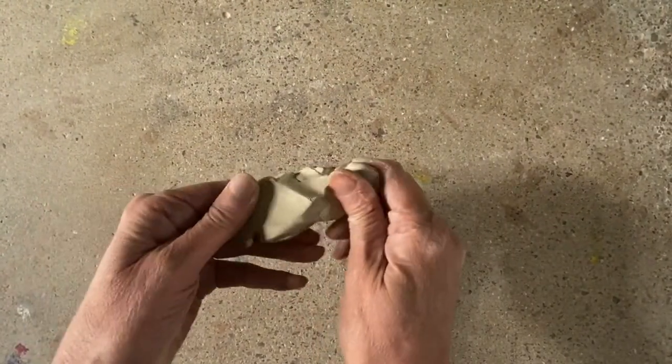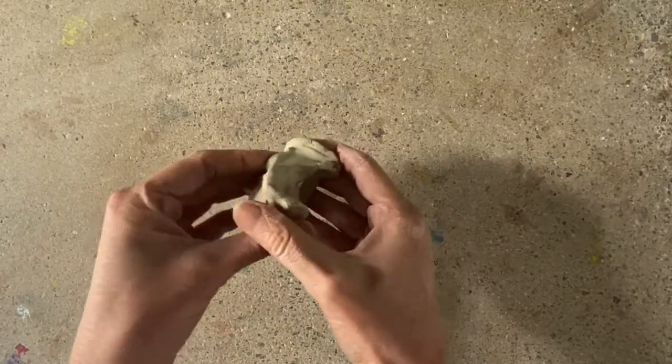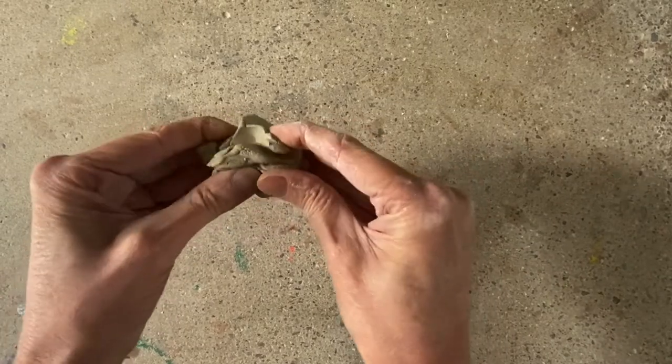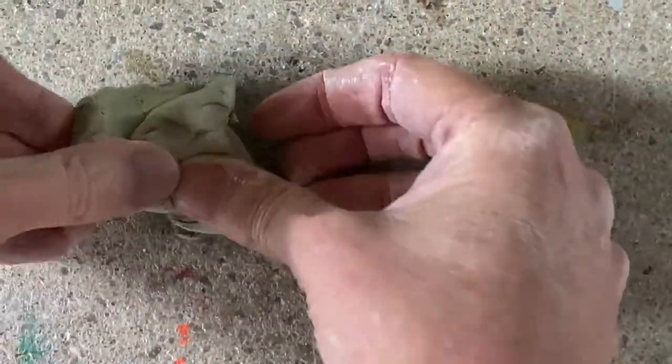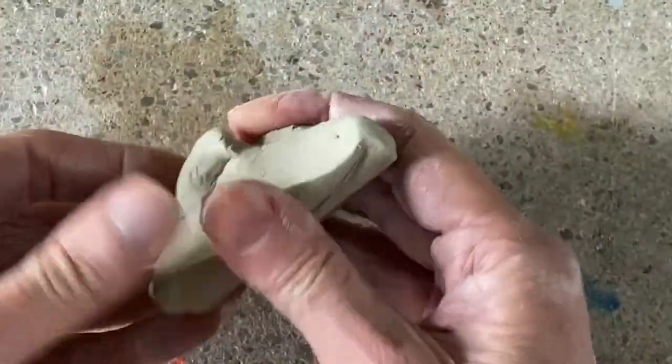At this stage, the clay has been cleaned of impurities and it's ready to use and manipulate. You can see how plastic it is — and I mean plastic in its malleable state — in that I can press into it and it will hold its form. I can balance it and do lots of different things with it, but I can also change its form instantly and pull it back.